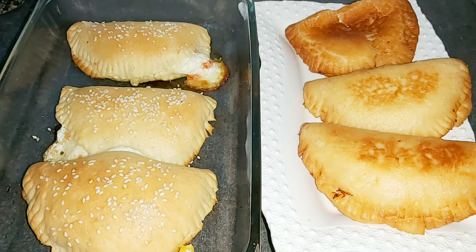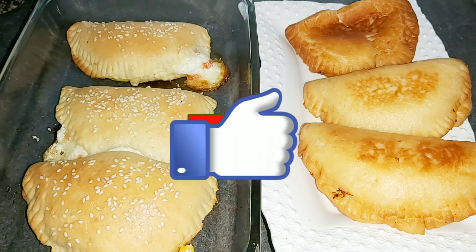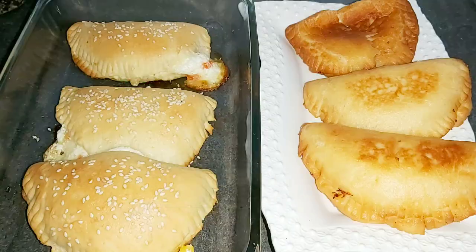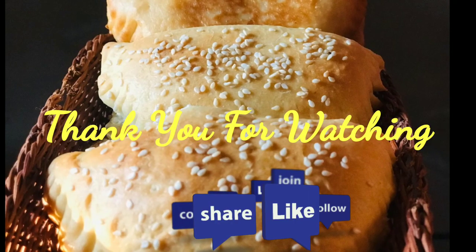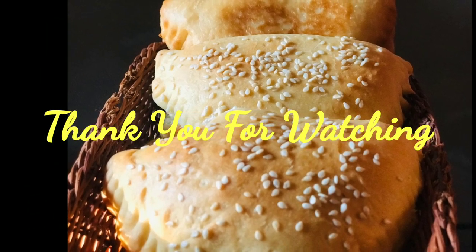If you want to try this, you will need to make a healthy item. If you want to like this video, please like, subscribe, and share. Thank you.